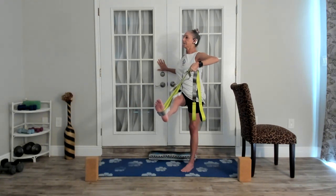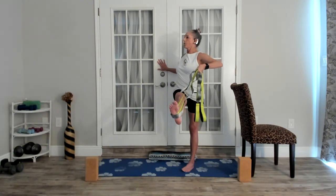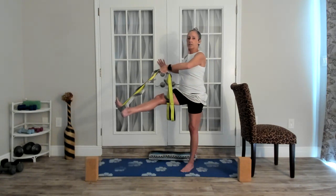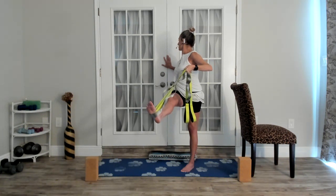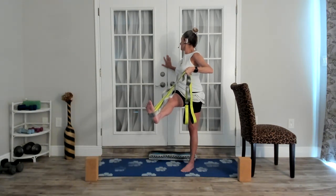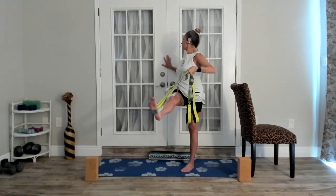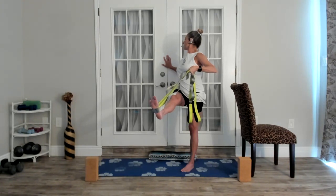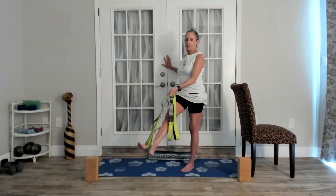Shoulders back, chin is level with the earth. Let's bring it across and hold it. Try to turn your shoulders the opposite direction — we're twisting our spine now, looking over the left shoulder. Your standing leg is straight but not locked out; you want a little softness in that leg. One more breath. Now bring it back to the neutral line and lower it down.